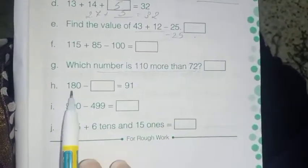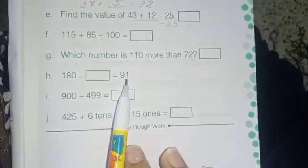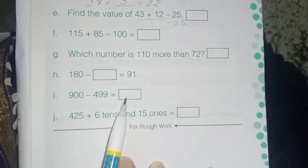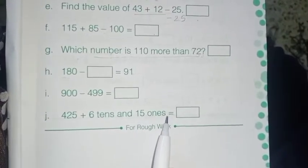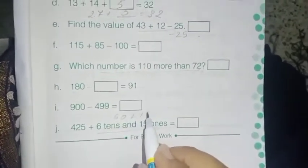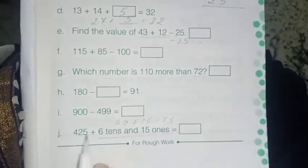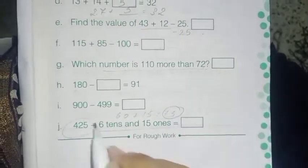Next: 180 minus dash equals 91 — very easy, just subtract. Then: 900 minus 499 — simple subtraction. Next: 425 plus six tens and 15 ones. Six tens means 60 and 15 ones means 15, so 60 plus 15 is 75. Now add 425 plus 75 to get the answer.